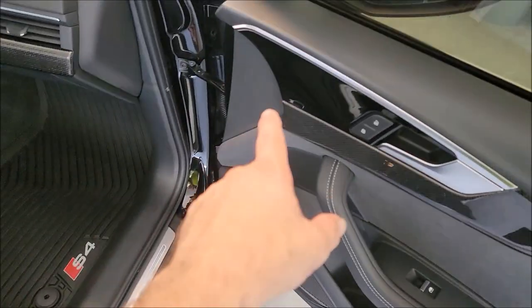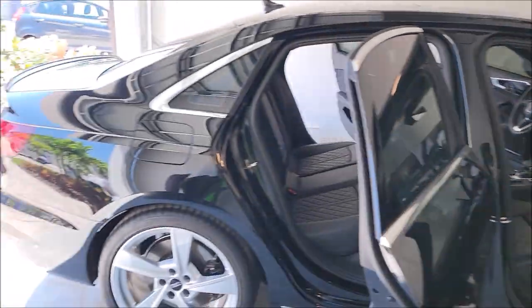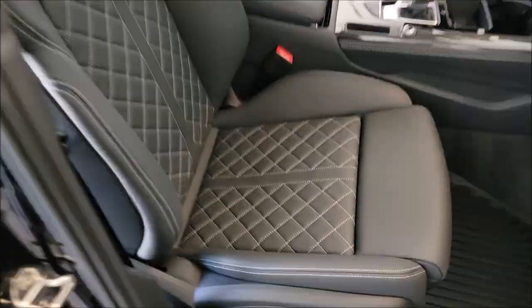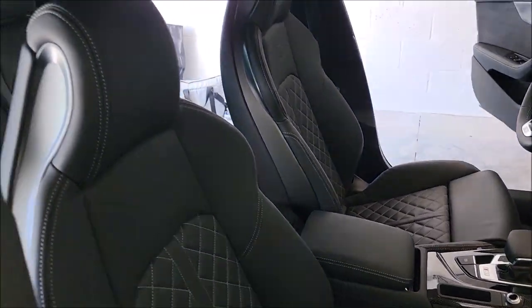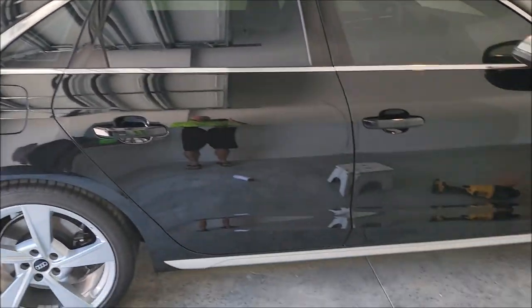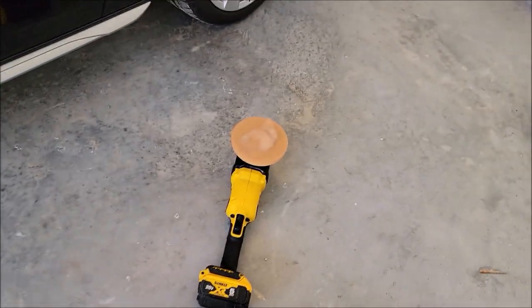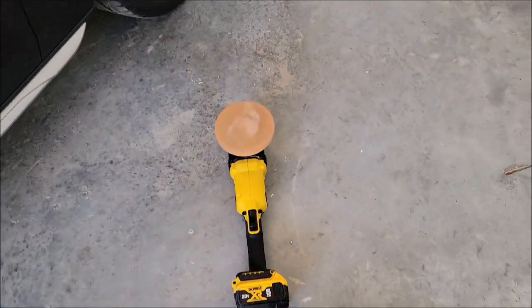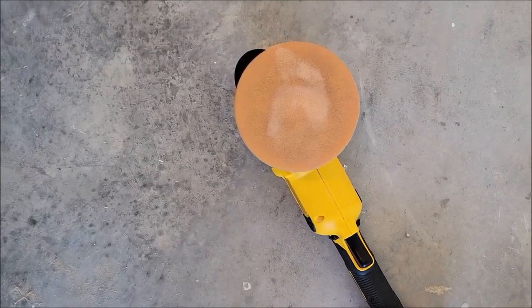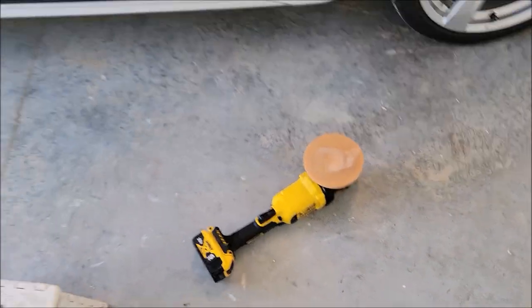I'm going to coat the interior, hit the door jambs, shut this thing down, polish it, and then coat the outside. I got the whole car polished using my cordless Waal 15-millimeter throw DA with a five-and-a-half-inch Buff and Shine orange pad.